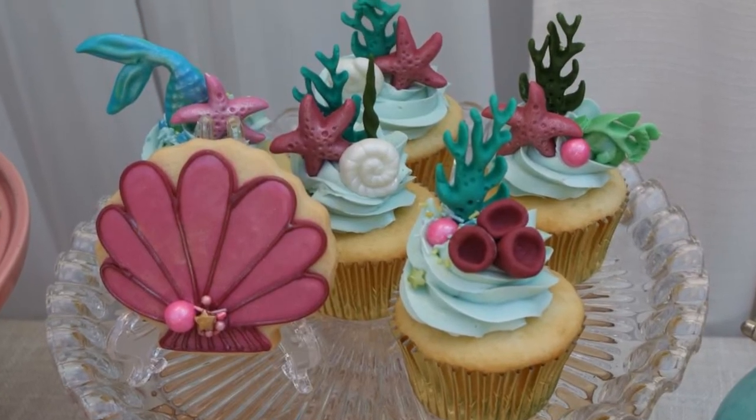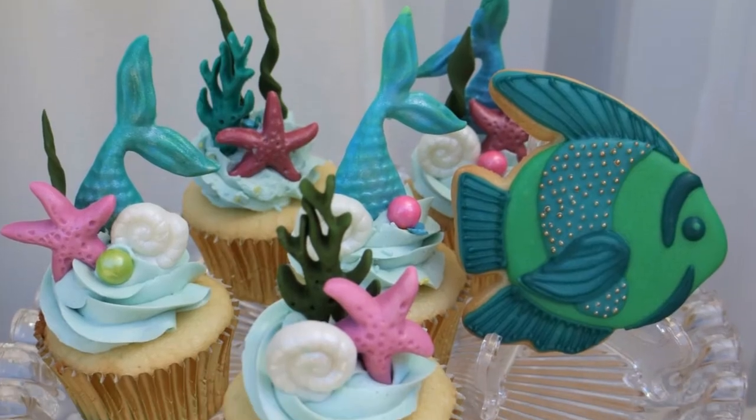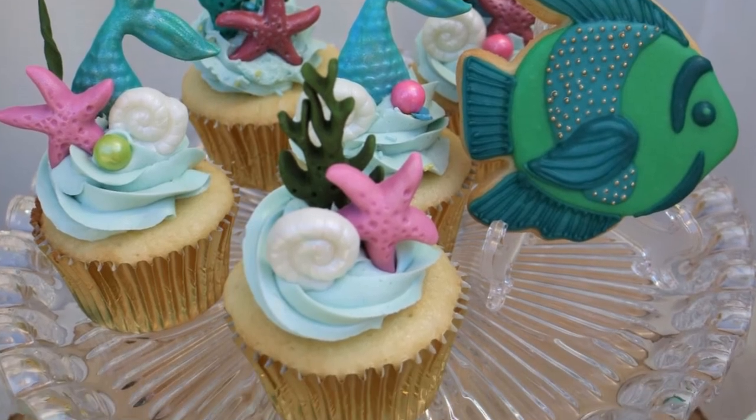I had a really fun time making my mermaid decorations for you guys using my favorite Wilton Mermaid fondant mold. If you enjoyed my video and you found it helpful, give my video a thumbs up, subscribe to my channel and hit the bell notification so you get notified every single time I post another video. Please share it with your family and friends if you think they'll enjoy it as well. Until next time guys — happy baking and crafting! Bye!